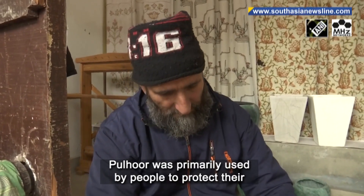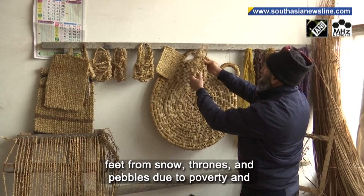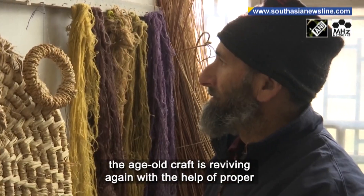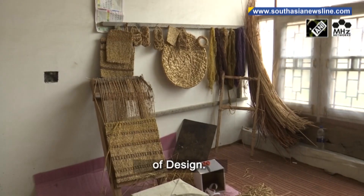Pulhoor was primarily used by people to protect their feet from snow, thorns, and pebbles, due to poverty and the unavailability of modern footwear. Yousif said that the age-old craft is reviving again with the help of proper support from the Department of Handicrafts and the School of Design.